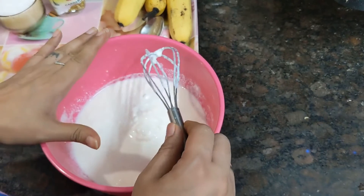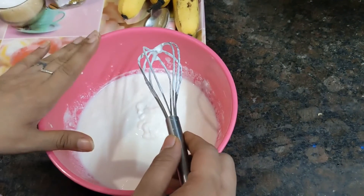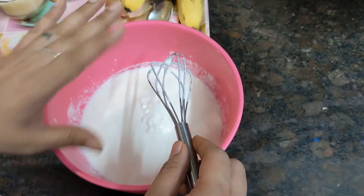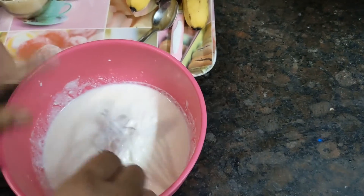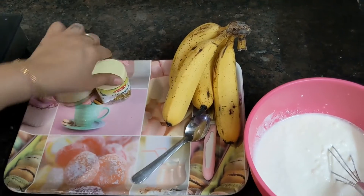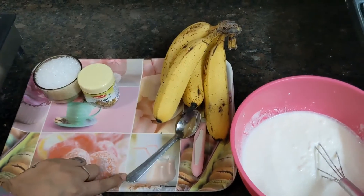This dish is available in the market. This dish is about 400 grams. We will make it into a separate dish.